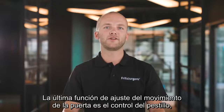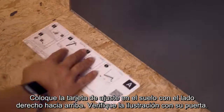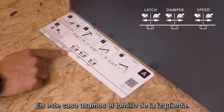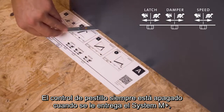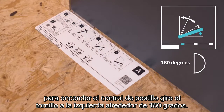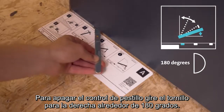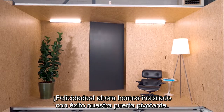The final fine-tuning feature is latch control. Latch control ensures that the door with latching bolts properly latches. Place the adjustment card on the floor with the right side up and check the illustration with your door — in this case, we use the screw on the left. Latch control is either turned on or off, and is always off when your System M Plus is delivered. To turn latch control on, rotate the screw to the left around 180 degrees. To turn it off, rotate to the right around 180 degrees. Congratulations — we have now successfully installed our pivot door.